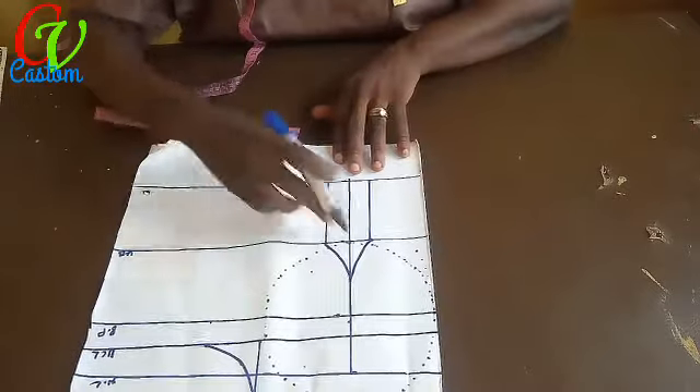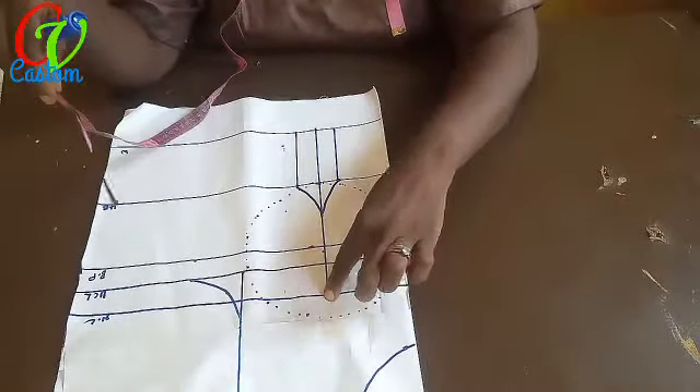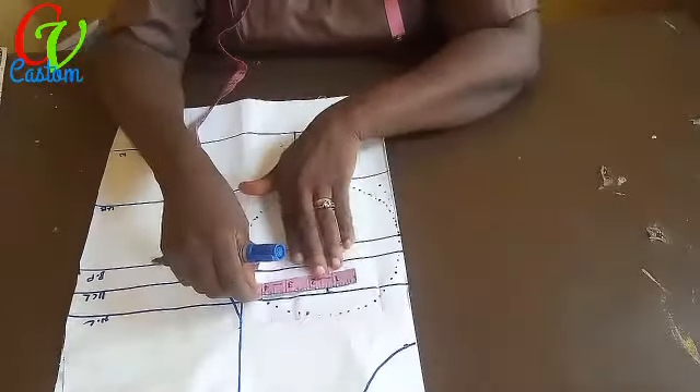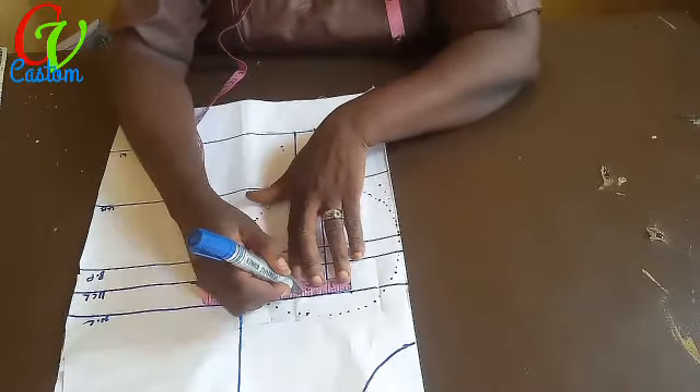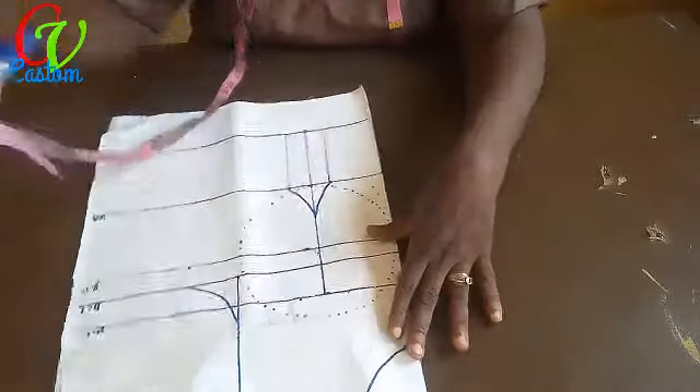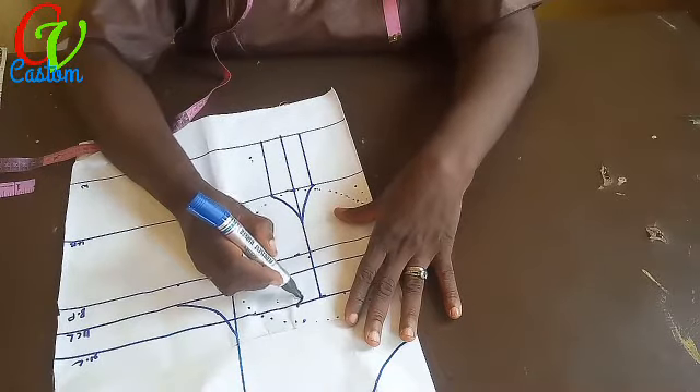I'm going to do the same thing with the neckline darts too: one inch to this side, one inch to this side, and they come down to the bust line too. So just curve it as well.